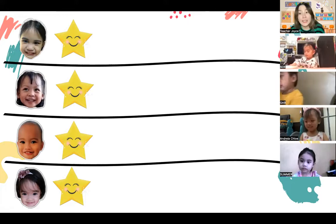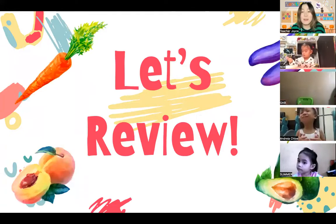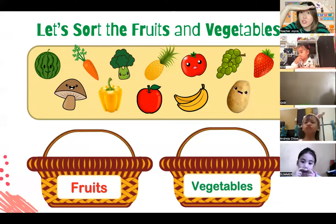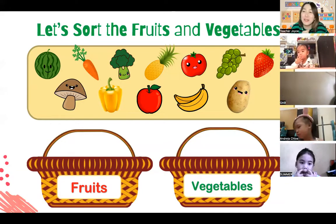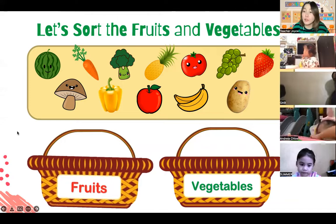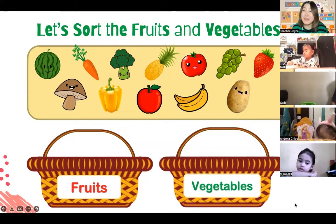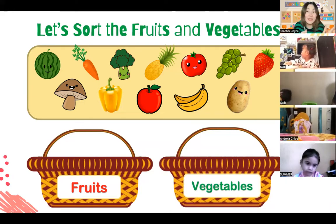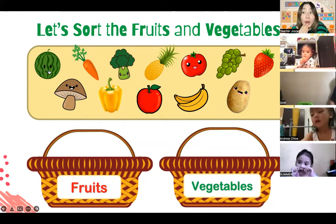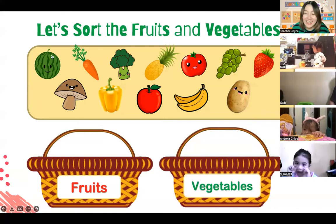Before we start our art activity and make our fruit and vegetable baskets, let's do our review first. Everybody, take a look! Teacher has here some fruits and vegetables that you saw at the farmer's market, and I have two baskets as well. One basket is for the fruits, and the other basket is for vegetables. Can you help teacher sort them out? Let's see which one is the vegetable and which one is the fruit. Do you know what this round green thing is?